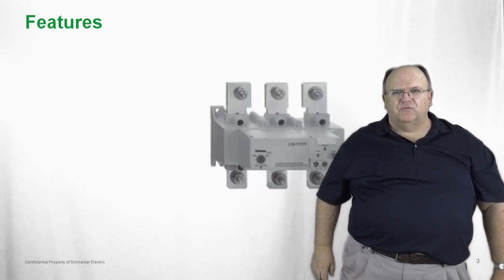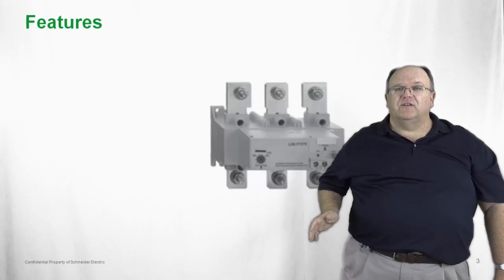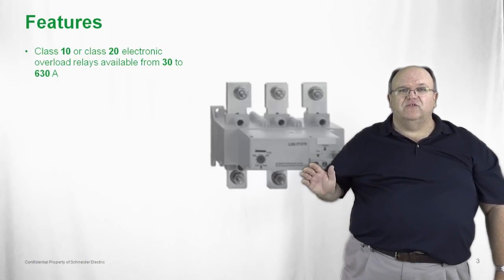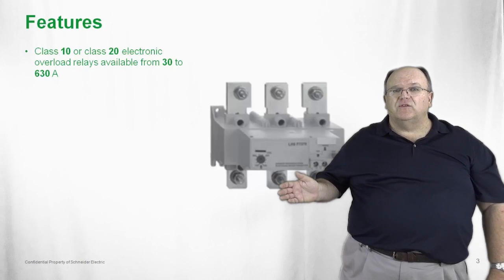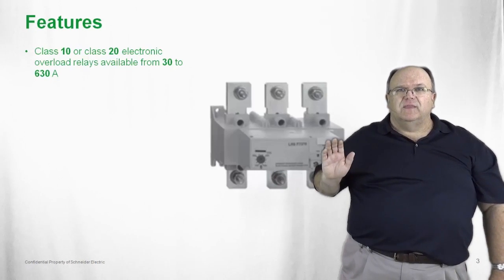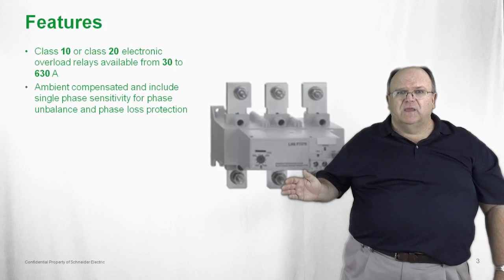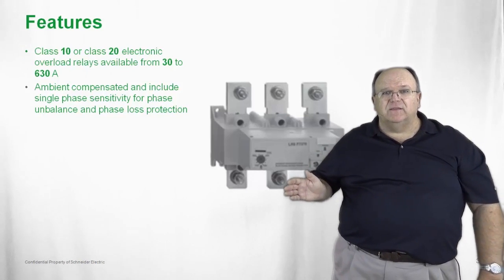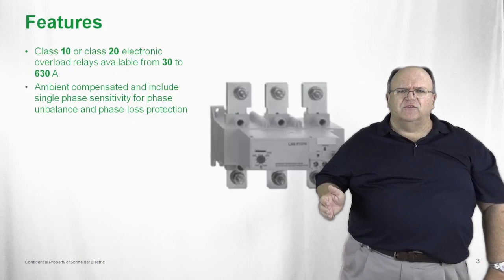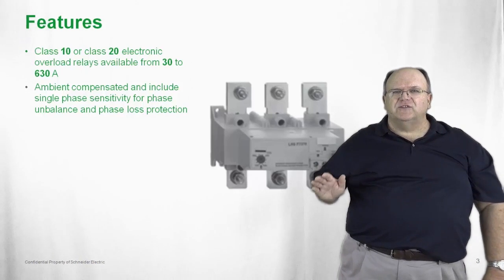Let's take a look at the overload relays in the TSIS-F product family. The overloads are the LR9F — a solid-state electronic overload relay. It is available in either Class 10 or Class 20 trip settings, and covers full-load amp currents from 30 amps up to 630 amps, with a very wide adjustment range so you have a minimal number of part numbers. The overloads are also ambient compensated and include single-phase sensitivity to give the motor extra protection from phase loss or phase under-voltage conditions.